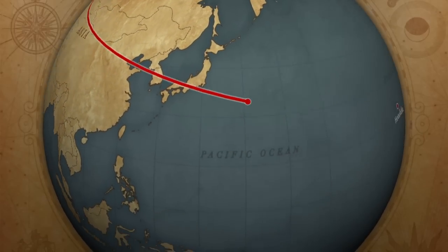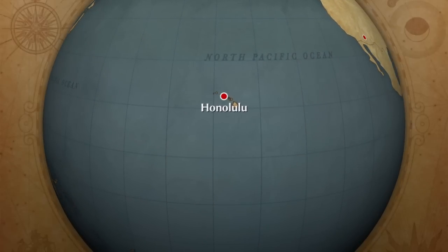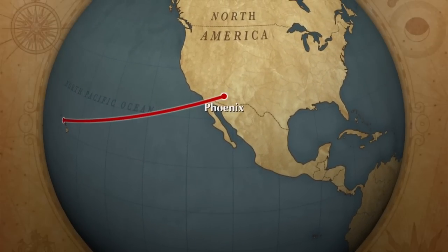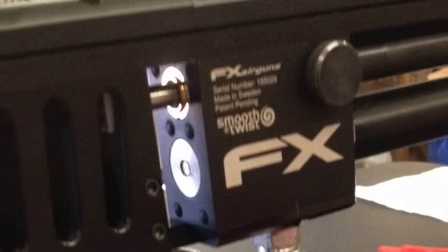I wanted to see if my regulator was functioning properly, how long it took to fill up, and if it could keep up with me during high-speed shooting. The answers to those three questions are yes, about 0.8 to 1 second, and yes.